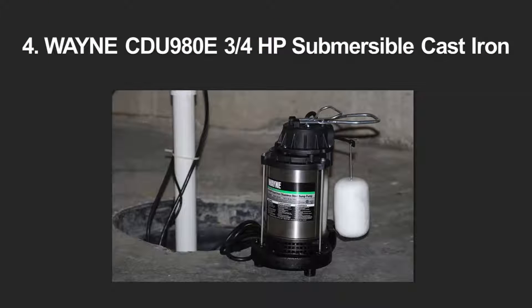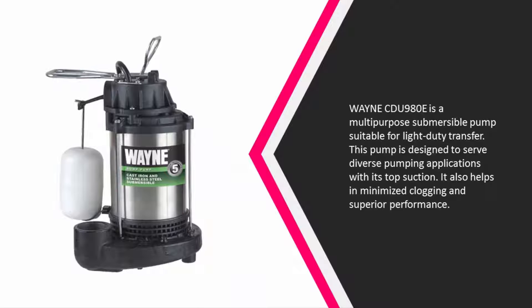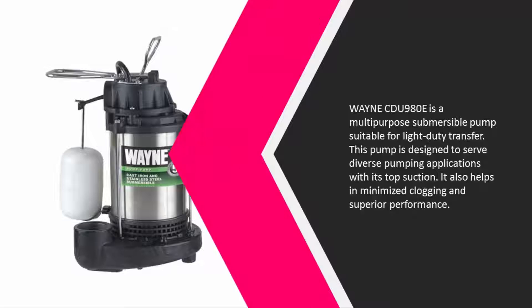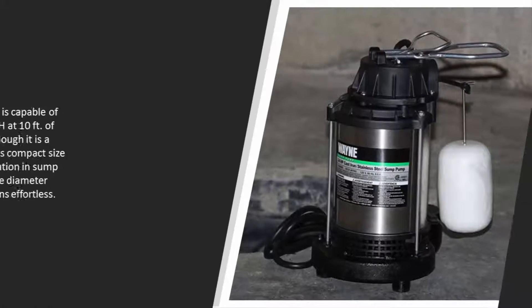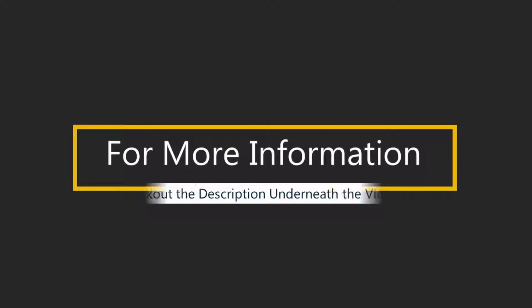At number four, the Wayne CDU980E is a multi-purpose submersible pump suitable for light-duty transfer. Designed to serve diverse pumping applications, its top suction helps minimize clogging and deliver superior performance. This three-quarters horsepower pump is capable of delivering 500 GPH at 10 feet of discharge lift. Although powerful, its compact size permits installation in sump pits of 11 inches or more in diameter, making installation effortless.